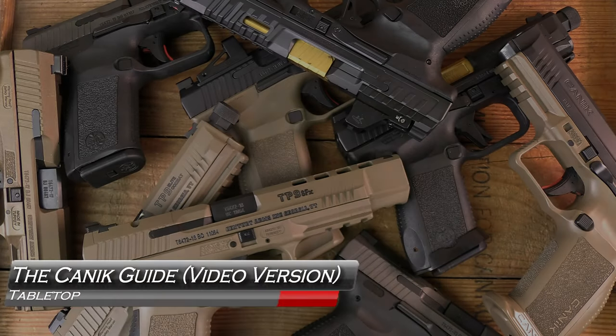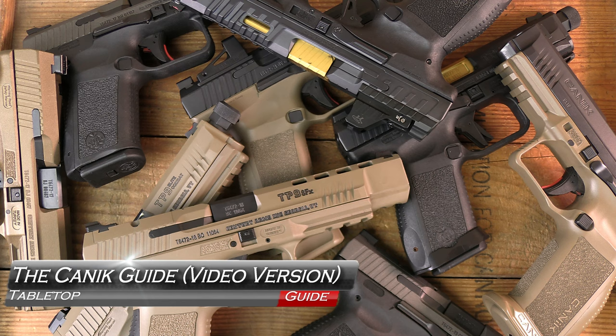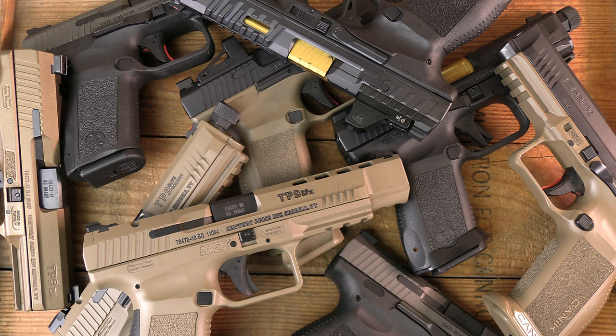So many Canics. It seems like there's at least a new model a year — every year, at least in the five or six years that I've been doing stuff with them. I've got nine of them here, and I'm going to break down how to pick your Canik. Coming up next on GB Guns.